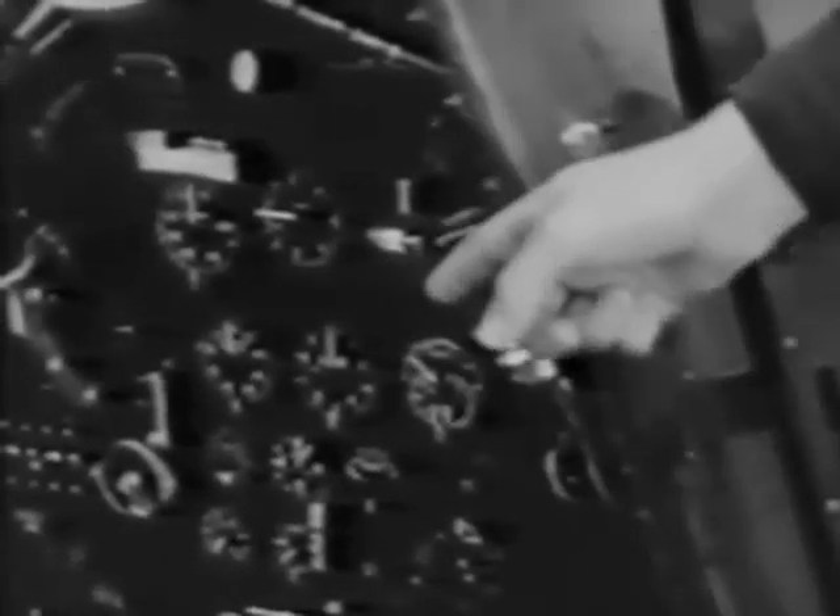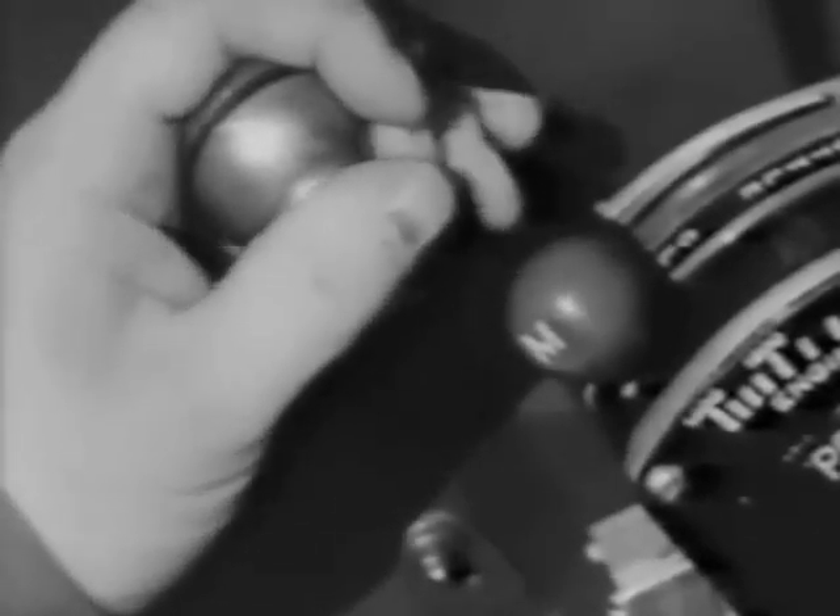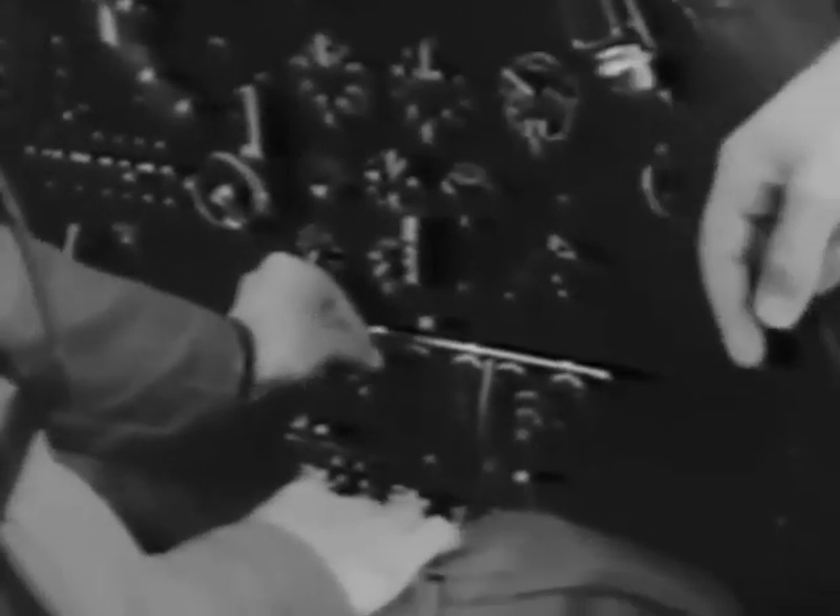Over here on your right is the transmitter. You can send either CW or voice, and there's a selection switch for the four bands. When you want to transmit, press the button on the throttle. Down in front of you are the receiver controls — there are three of them, for ground, interplane, or beam reception.